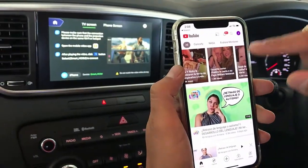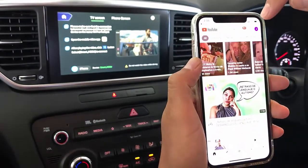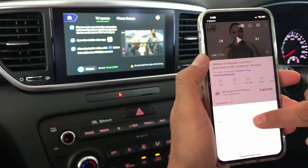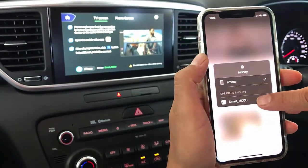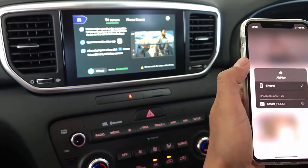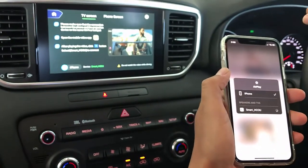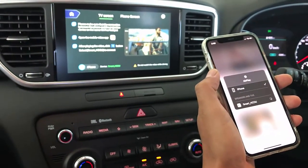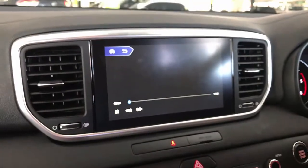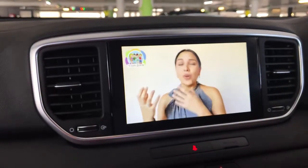I have a mobile phone that's connected to the same wireless network as my App2Car device. I'm going to go into a YouTube video and then go to cast and airplay. The smart HCOU option is available, so I simply select this option and the video is going to start casting to my device. We just wait a few seconds until the video is showing on screen — and here we go.